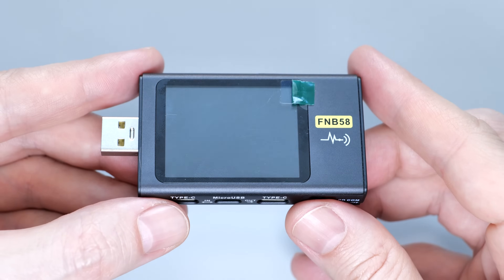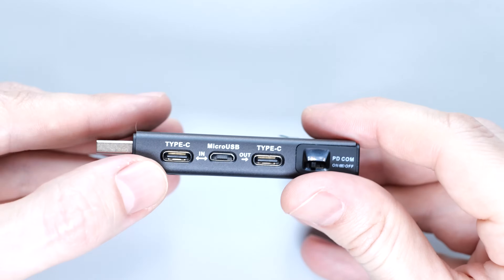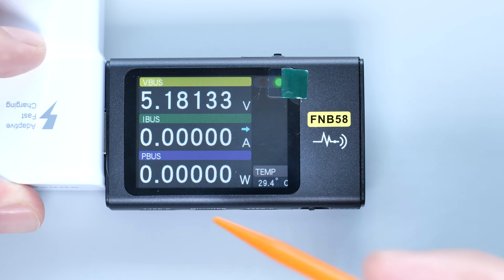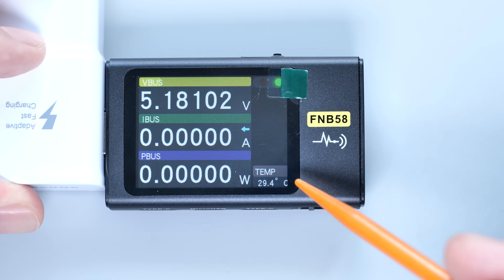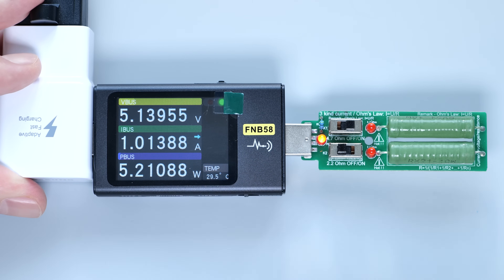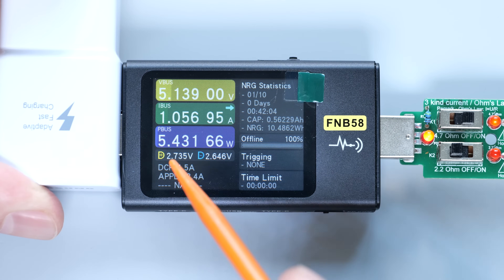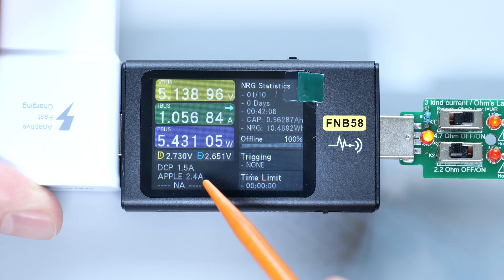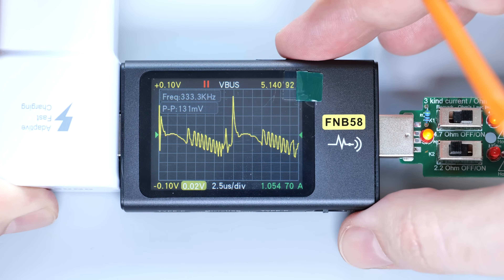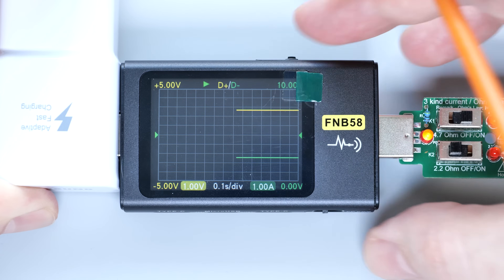I won't go into detail about its basic features. This tester has USB-A, Type-C, and micro USB ports, a gravity sensor, and you get several screens that show you the voltage, onboard temperature, and if you connect some load, you'll see the current draw and power. Same information plus the voltage on the data line and current charging protocol. Next we have an oscilloscope, which shows VBUS frequency and curves of the voltage, current, and some data line activity.